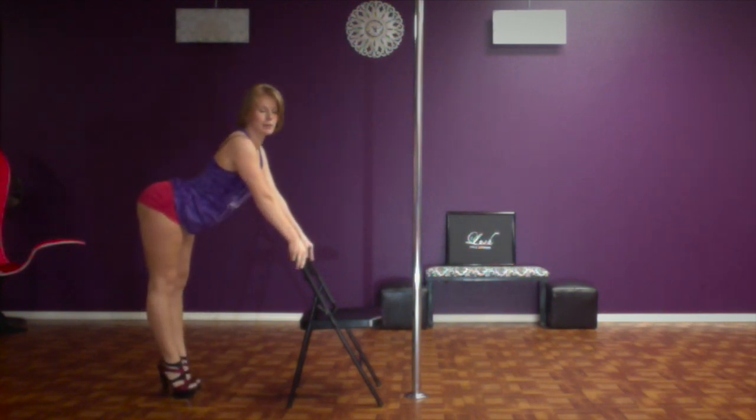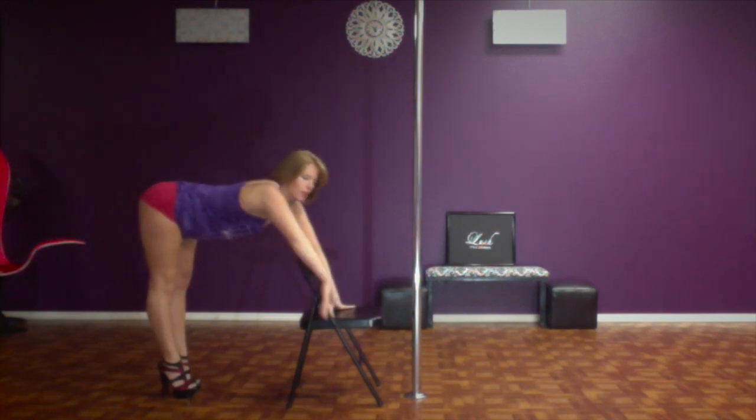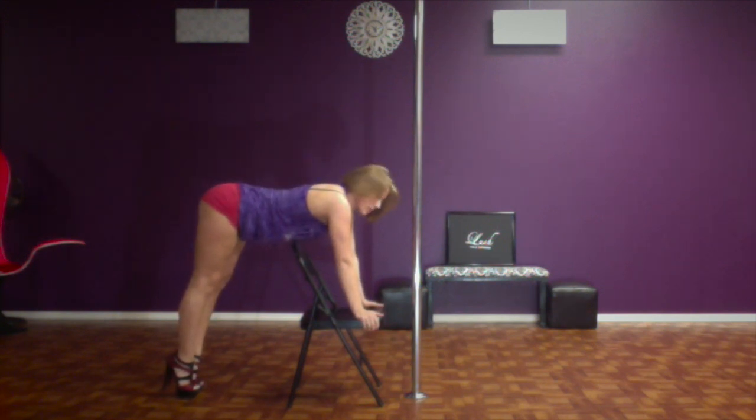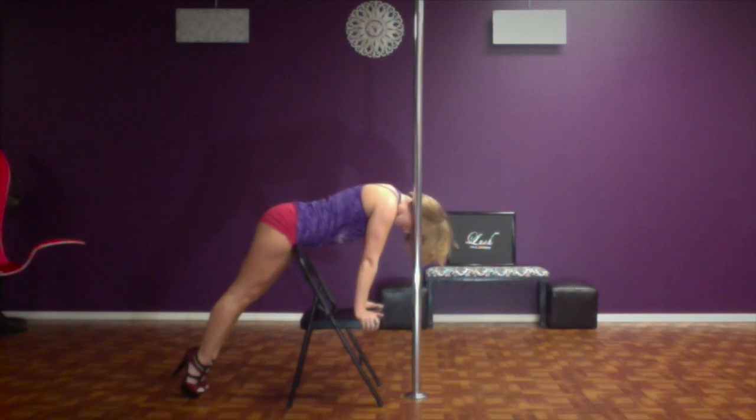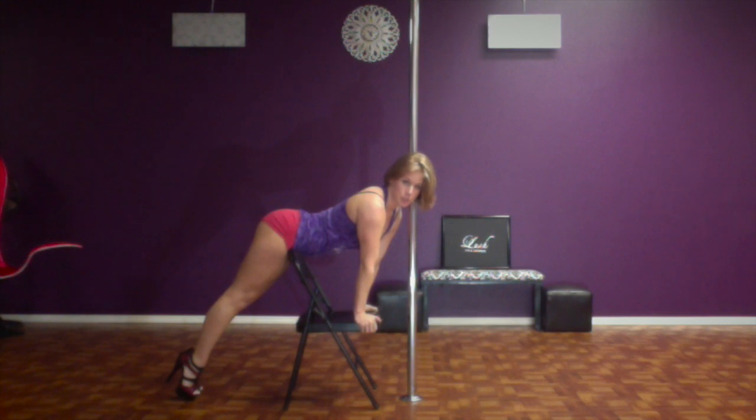You can even do a moneymaker if you want. You're going to slide your hands down the side of the chair until it gets to the butt of the chair and you're going to press your hips forward. Now your hips are on the chair and your hands are on the butt of the chair.